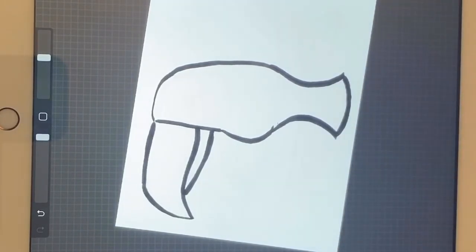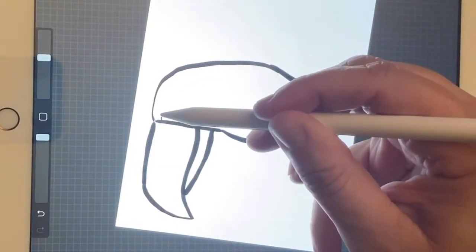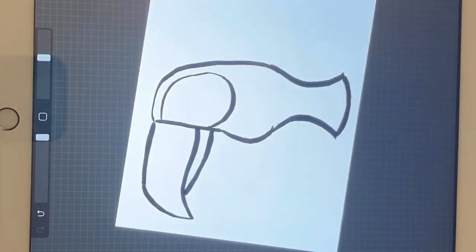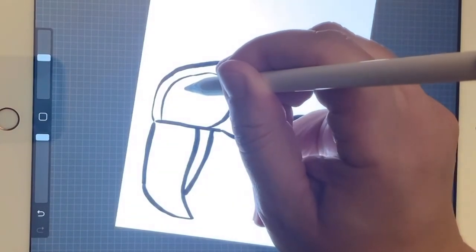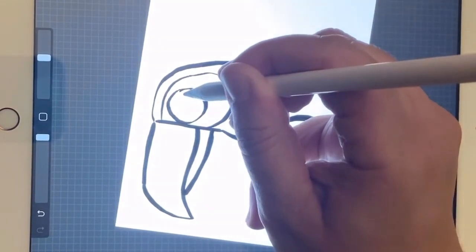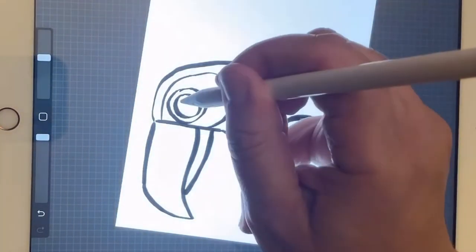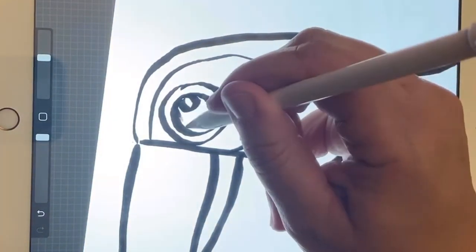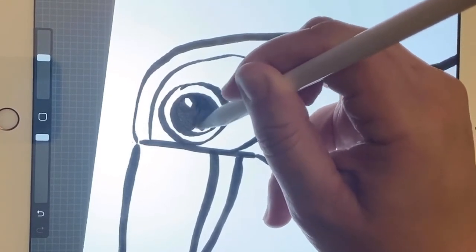Next I want to start adding the details of his face. Right here on the side of the beak he's got a shape that kind of follows his body, so I'm going to make a line that follows the edge and then curve it back up — that's for part of his eye detail. Inside that center shape I'm going to put a big circle, and inside of that I'm going to put another big circle. I'll add one more teeny tiny circle right on the corner just for a highlight, then shade in the area around that tiny circle to fill in the black part of his eye.